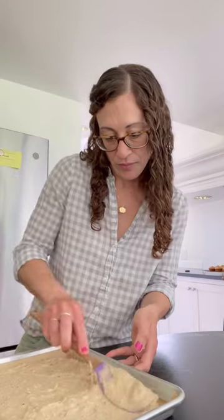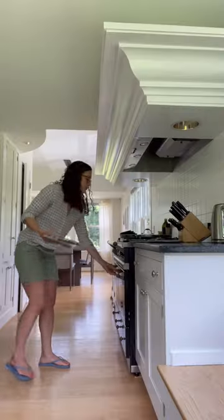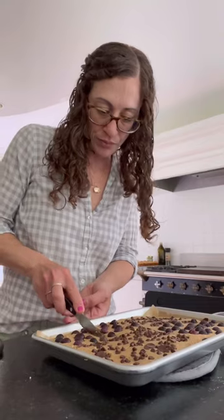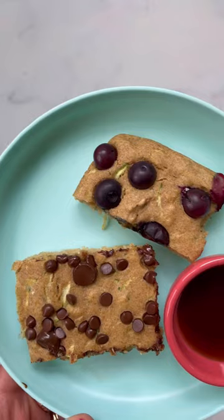Line a rimmed baking pan with non-stick spray or a piece of parchment paper. Spread your batter evenly on top with anything that you like. Pop into the oven at 400 degrees for about 12 to 14 minutes, or until firm to the touch. Slice into squares and serve up exactly how you like.